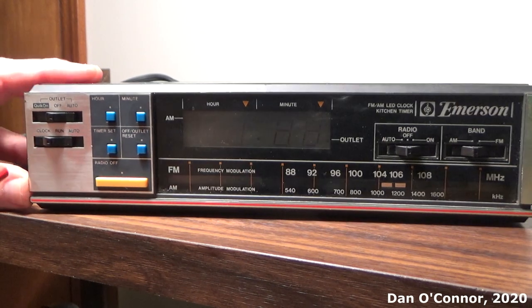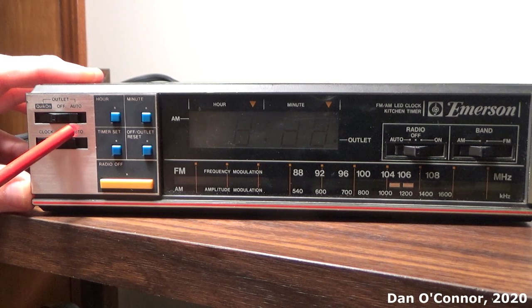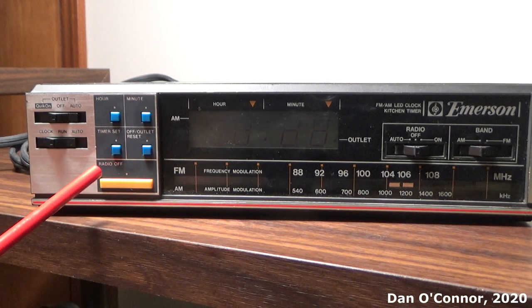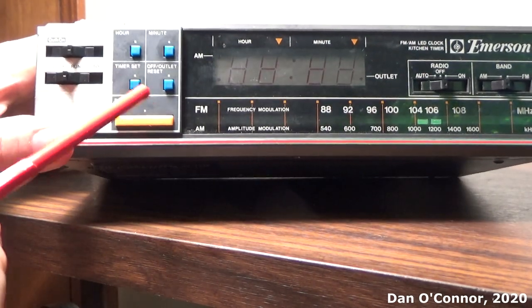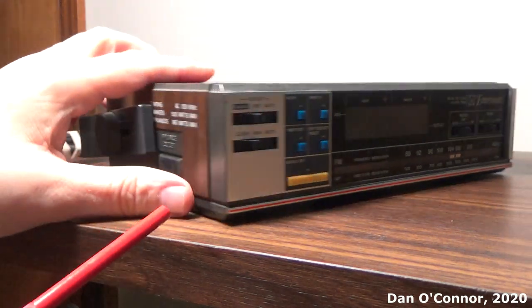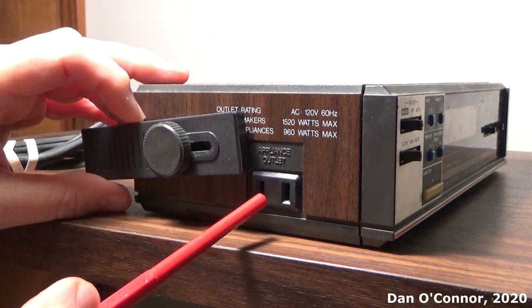Over here we have our outlet switch. You can do a quick on, it's off, or it's on automatic so you can turn your outlet on at a certain time. And here are our clock settings for run and automatic, a button to set the hours and minutes, our timer set and timer off, and a button to turn the radio off when it comes on via the timer. Around this side we have our accessory outlet.